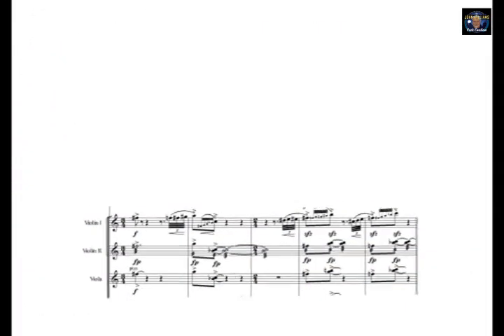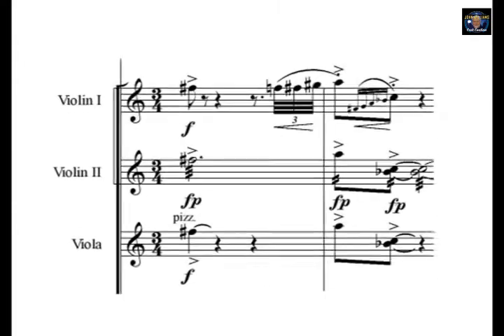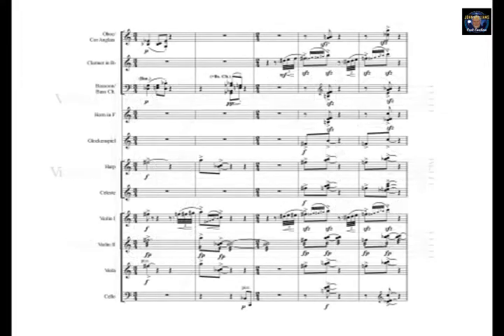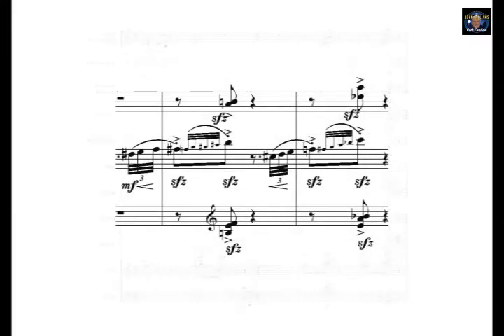There are three different string techniques at play here, all playing the same notes. Firstly, the Arco violins, the Tremolando second violins, and the Pizzicato violins. Put them all together.